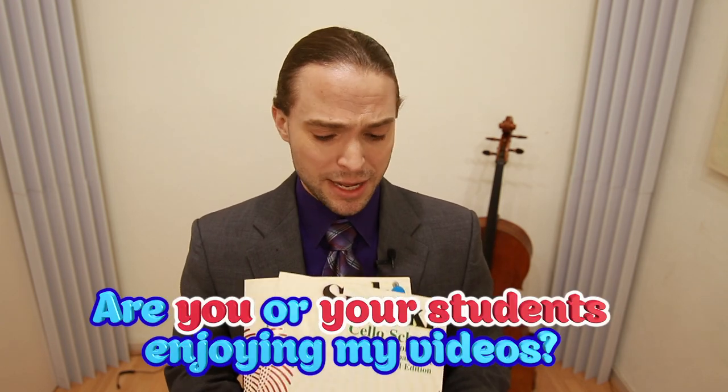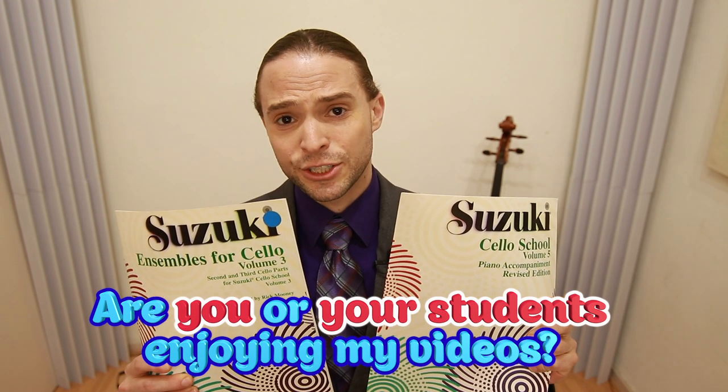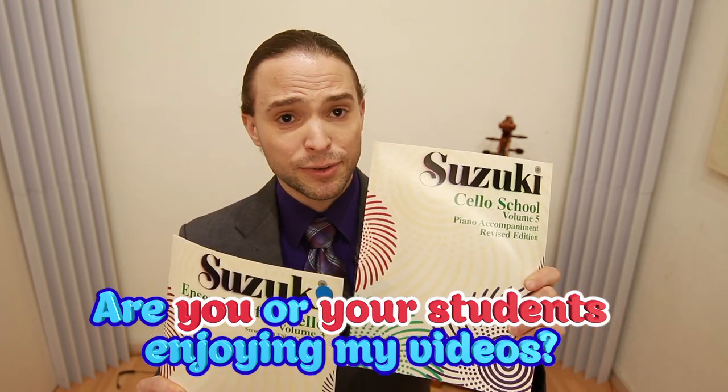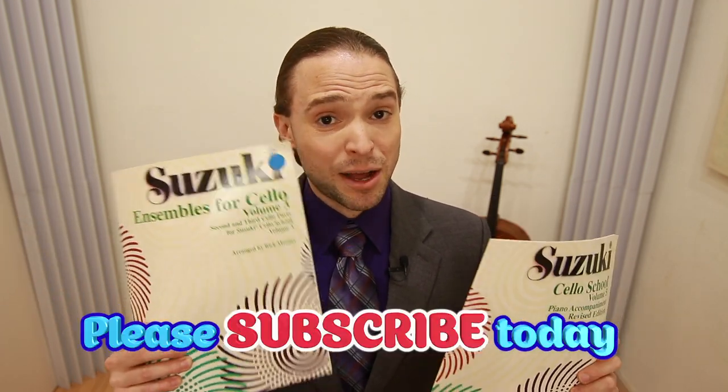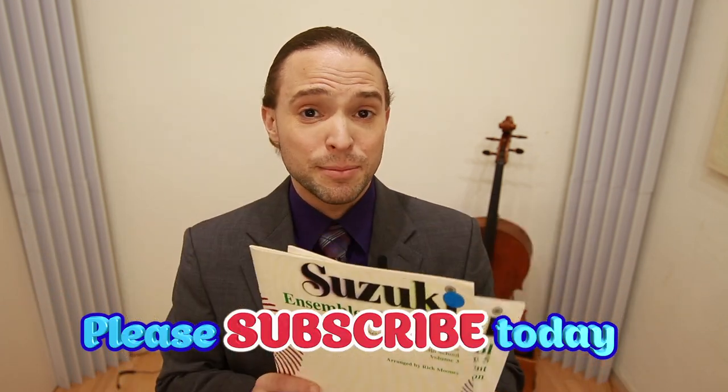There are different pedagogies for beginners. The Suzuki school — I highly suggest it. They have different levels, up to level 10 or 12, and then of course you can even get some ensemble music for cello, so make sure you check that out.